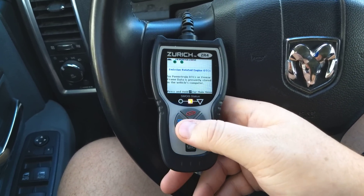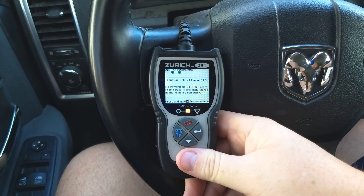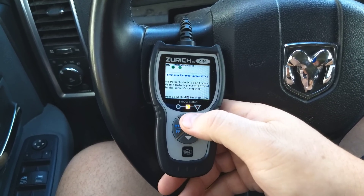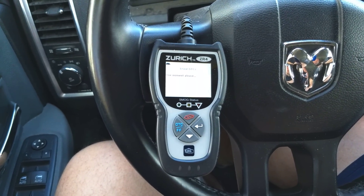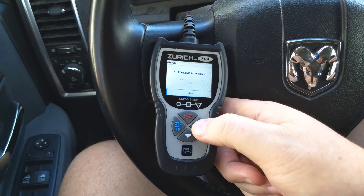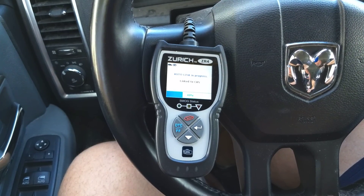I don't want to clear it right now, but if I did want to clear it, I would press the red button, select it, hit enter, and it will erase the DTCs. Erase is successful — press any key — now it's going to be connecting back to the link.